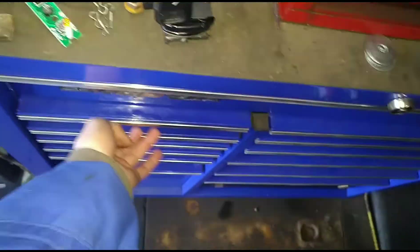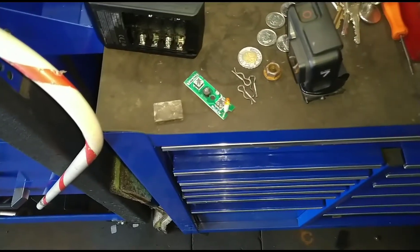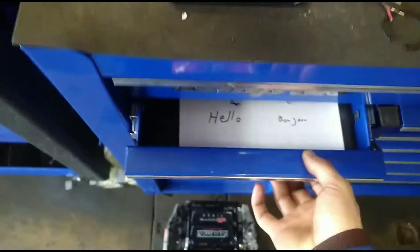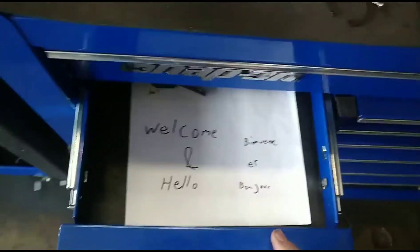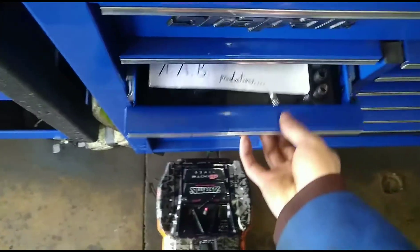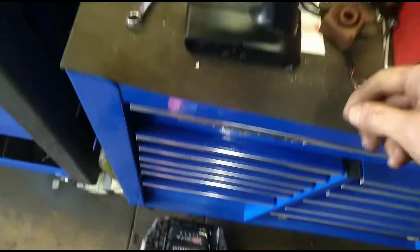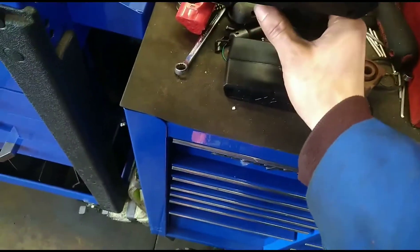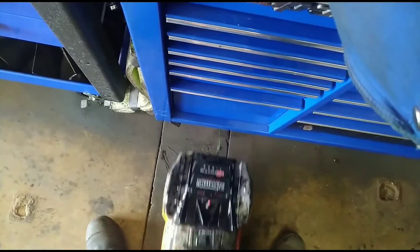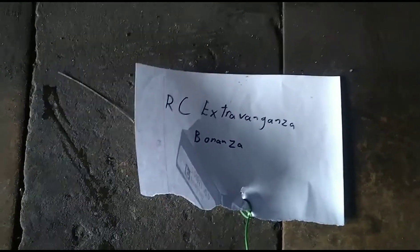Or I could just like look down and open the drawer. Welcome to the show.